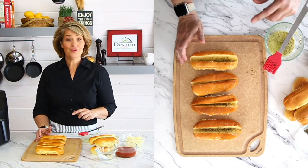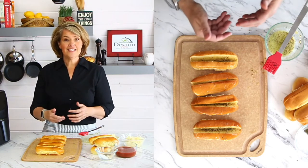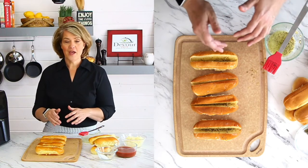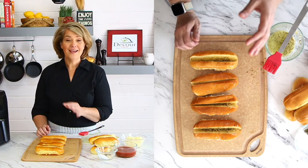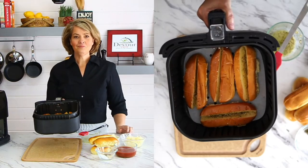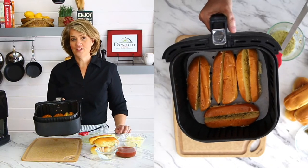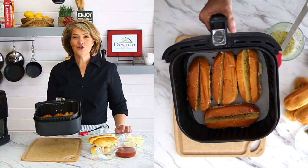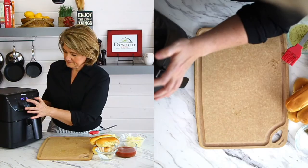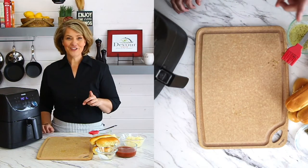You can do a couple of things: you can throw these into your air fryer and let them toast for two minutes, which will get the insides heated and toasted — that's my preferred method. Or you could just go ahead and stuff them and cook them all at once; it really doesn't matter, it just affects the texture of the end result. I'm going to put these in the air fryer at 340 degrees for two minutes to warm them up and toast the outside before stuffing.